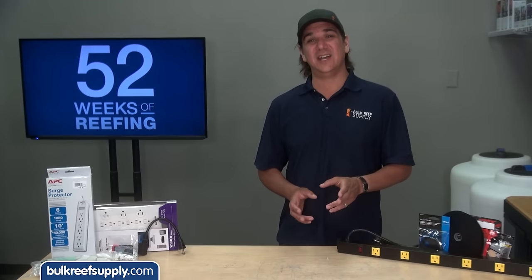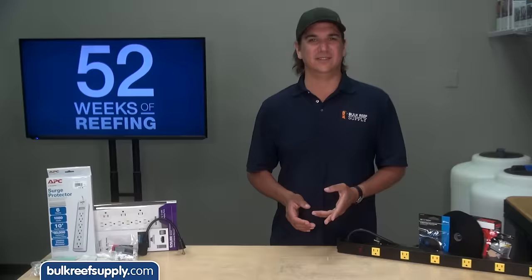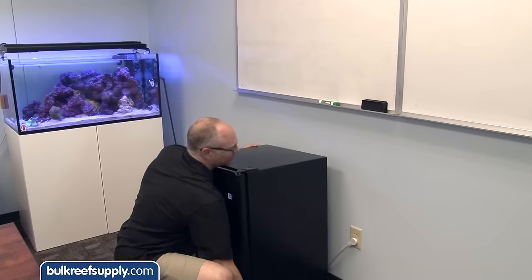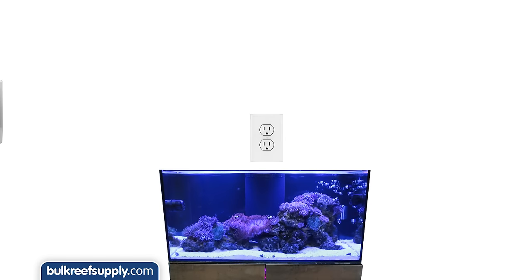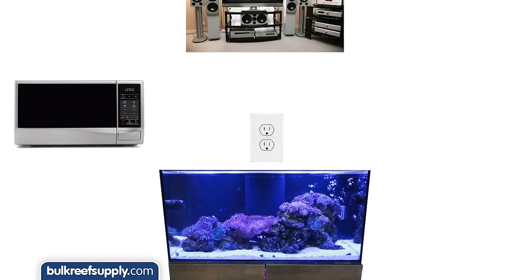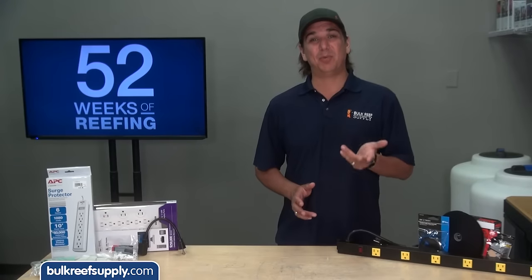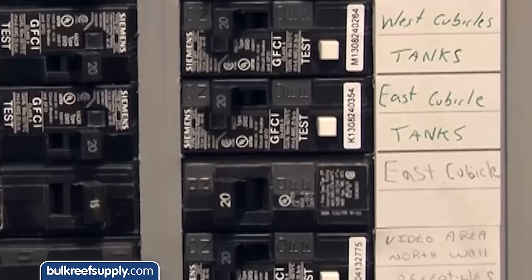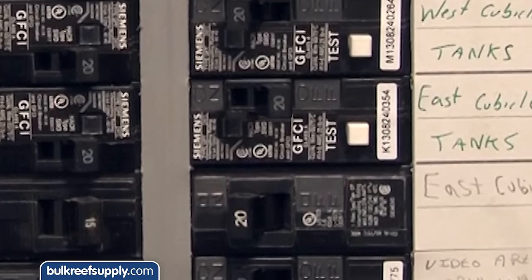Now that you know how much power your tank is going to consume, figure out what else is on that circuit. Get as many things off the outlets on that circuit as possible, and make sure nothing that consumes a ton of power is sharing it. For example, it is a bad idea to use the same circuit as a 1200 watt microwave, a 1000 watt entertainment system, or a space heater, because there will be very little power left for the aquarium before the breakers trigger. The breakers triggering is also a warning sign of overloading, which is a fire hazard and should not be ignored.